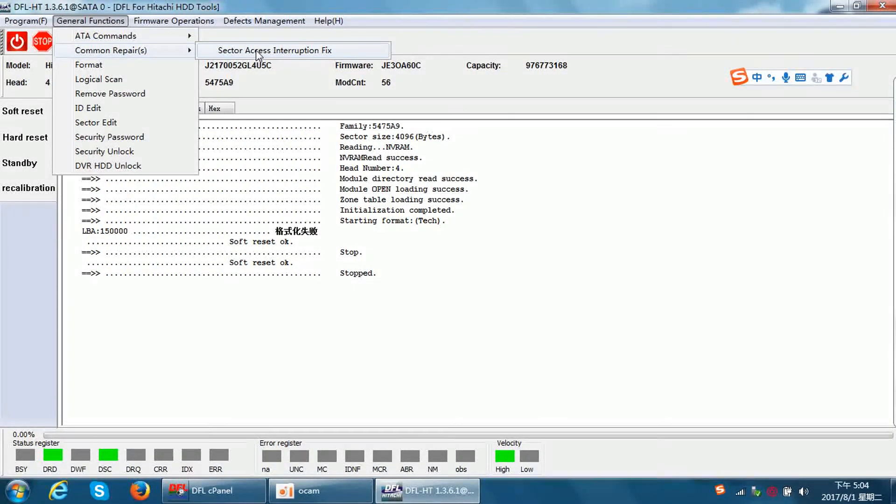We simply click this menu — Sector Access Interruption Fix — and the bad sectors are gone. This is easy and takes very little time to fix. This is the third method to refurbish the hard drive: removing bad sectors caused by firmware translator damage.